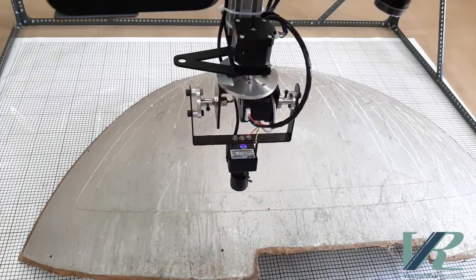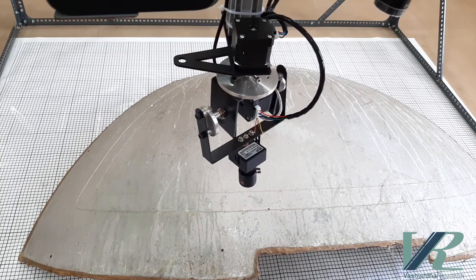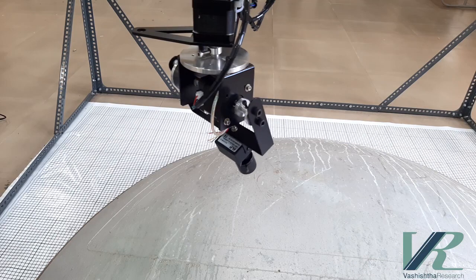Here you can see the motion of the A axis. Here you can see the motion of the B axis.